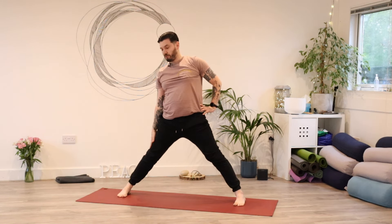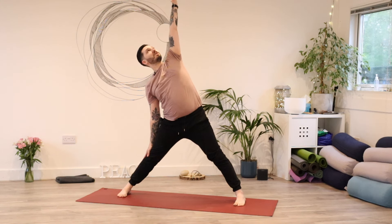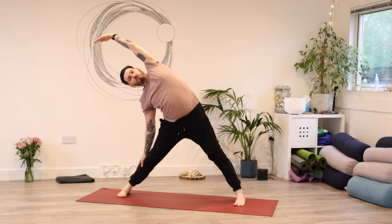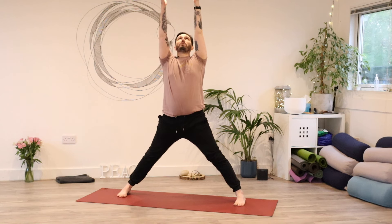Your right hand is going to reach down towards your right thigh and you're going to reach your left hand up and over — maybe just reaching up towards the ceiling, or you can start to trace your right hand down your leg and reach your left hand up and over, just like that side stretch we've done before. Take one more breath here, then come back through centre, reach both hands up, and then swap sides.